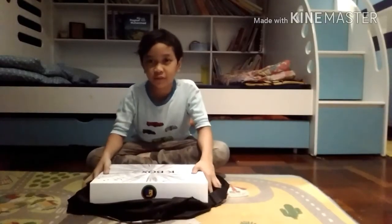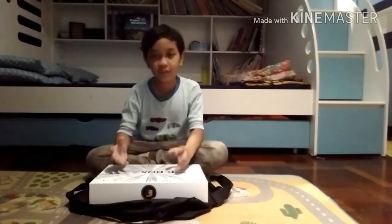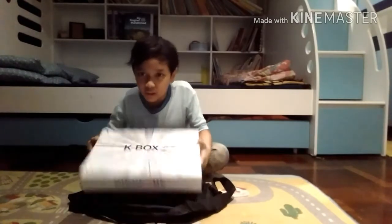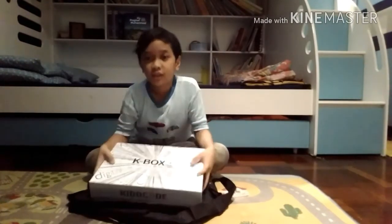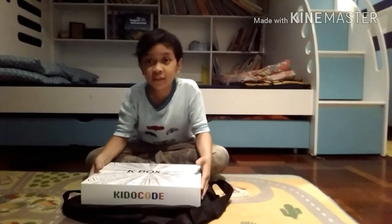Hey guys, welcome back to Sucsion Wheels. Today we are doing an unboxing video — I'm unboxing a box that reads KBox, KBox. So let's get right into it.